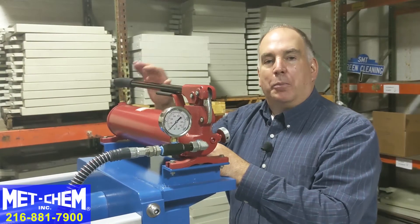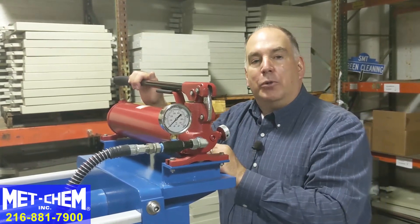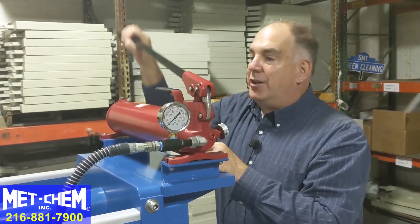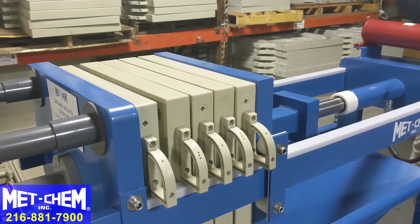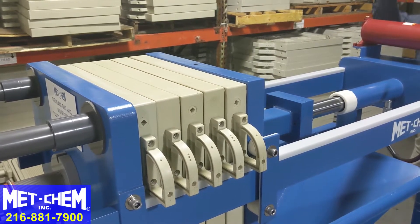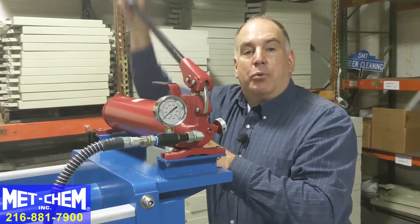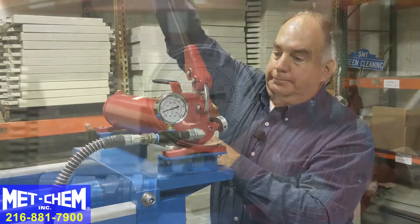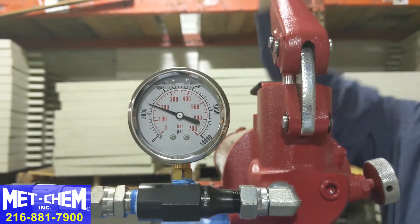This is a manual two-stage pump with two modes. One is high volume low pressure, which allows you to move a lot of fluid and close the cylinder when the platen is all the way back. As it touches the plates it gets hard to pump, then it shifts into high pressure low volume and you can build up pressure quite easily to reach the target set point. The target pressure on the manual 470 is 4000 psi.